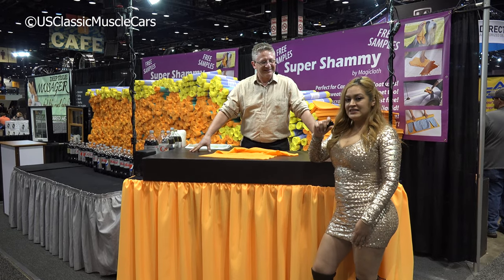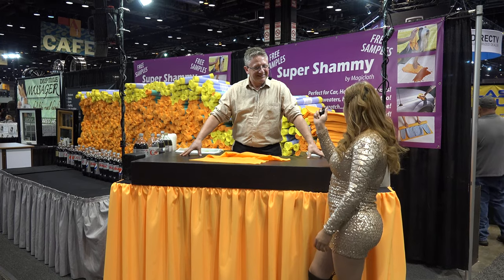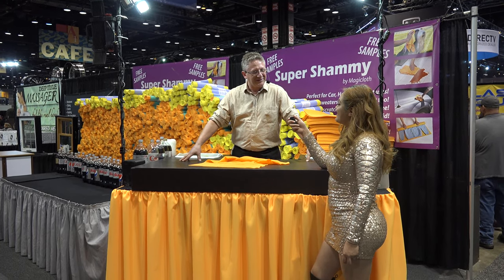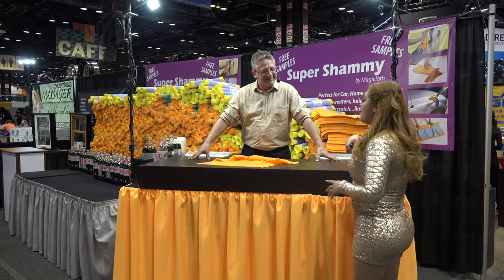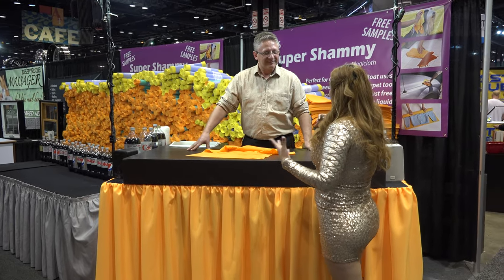Hi, we're at the 2018 Chicago Auto Show and I am here today with Jamie from Super Shammy. How are you doing today Jamie? Now we want to know a little bit about your product and what your product does. So can you show us a little bit about what your product does?